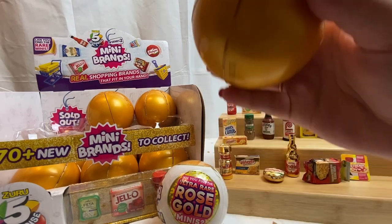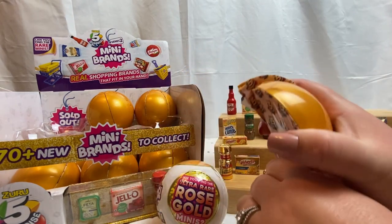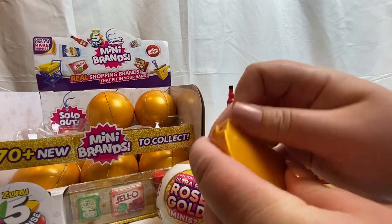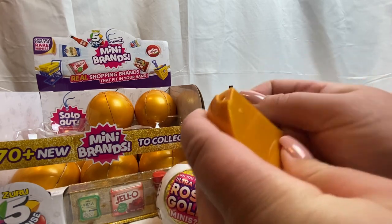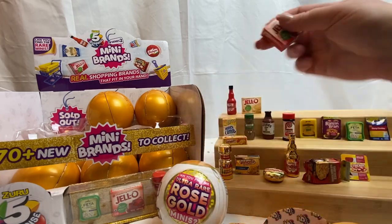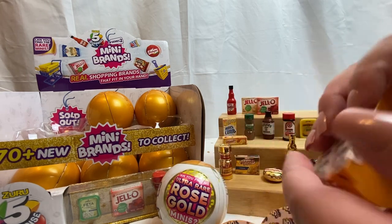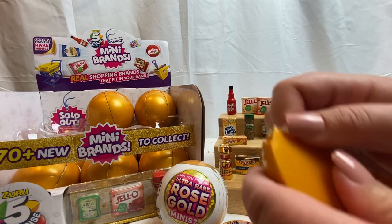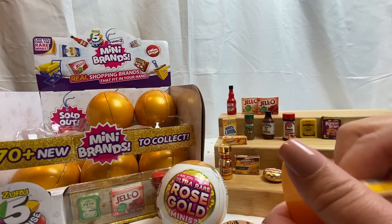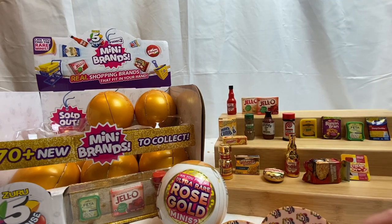We have a vanilla Jello pudding — awesome! So three capsules down, nine more to go plus a rose gold one. We have a checklist and we have strawberry Jello. And we have another Honeycomb — I will put it over there with its brother or sister.